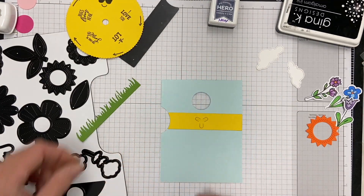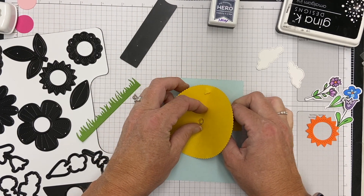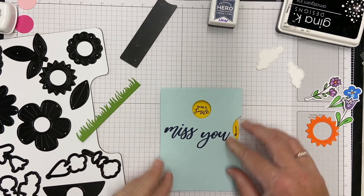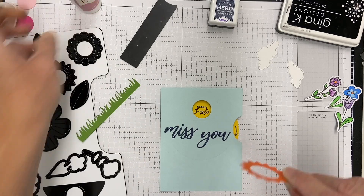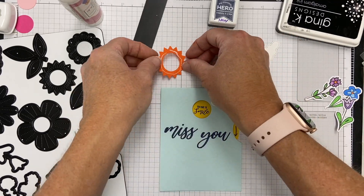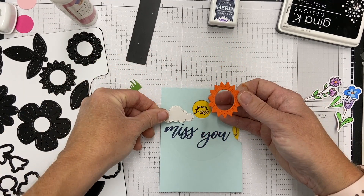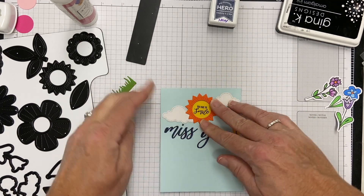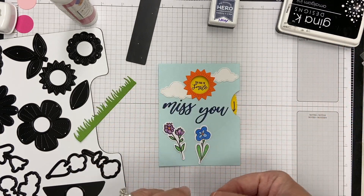I've got that stamped, and I've added my paper brad on the back for my wheel. The wheel is all stamped and ready to go. I'm making sure it spins and looks great — I love the little sun up there. Now I can start assembling the card. I'm going to glue down the sun, but first I want to make sure my clouds are underneath and that the wheel turns freely. I've accidentally glued down a wheel before when I didn't pay attention to placement.